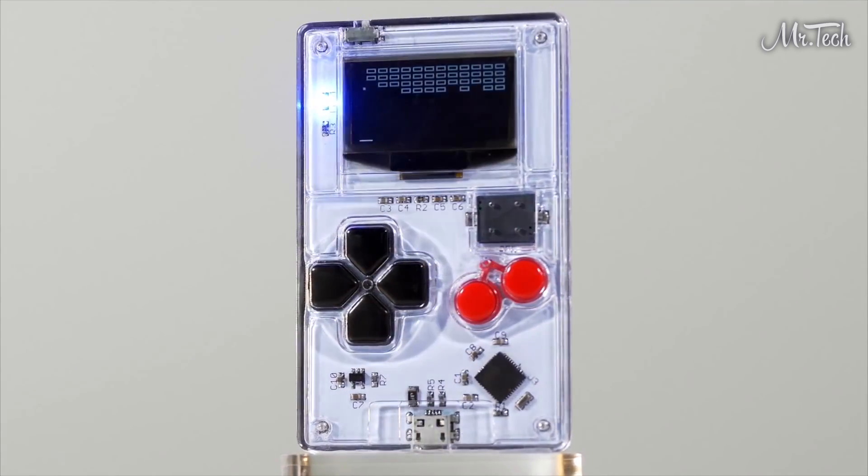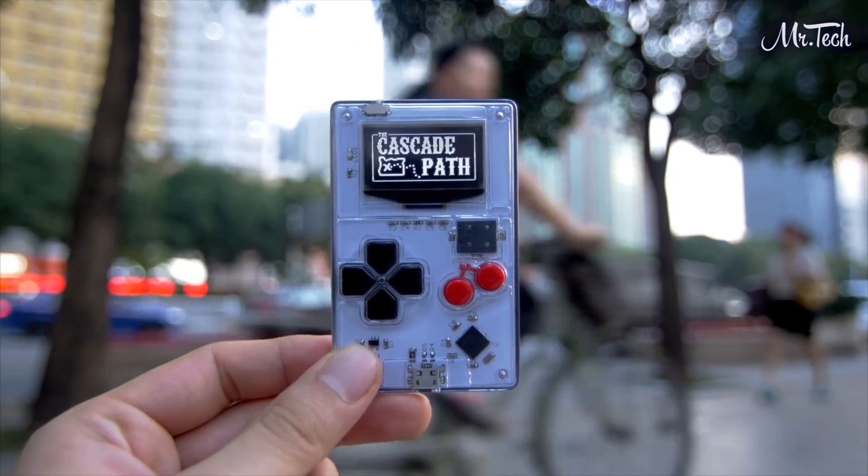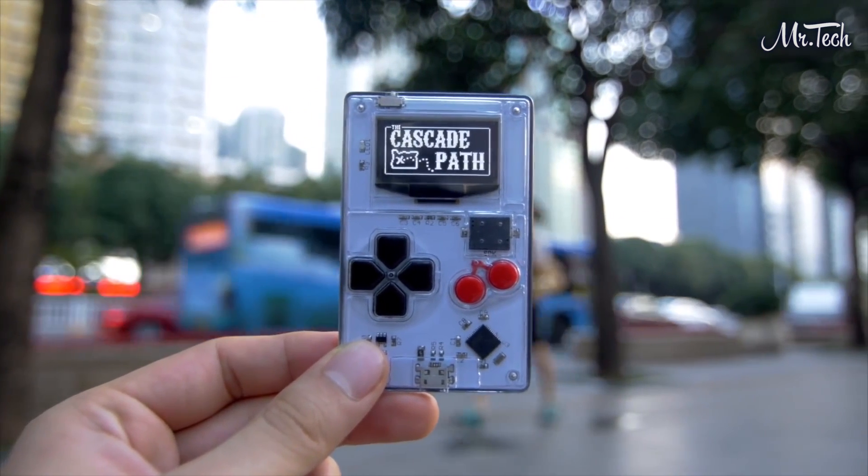With a brilliant OLED screen, 6 tactile buttons, a 2-channel piezo speaker, and even a blinky LED, everything that you need to learn to develop hardware is at your fingertips.